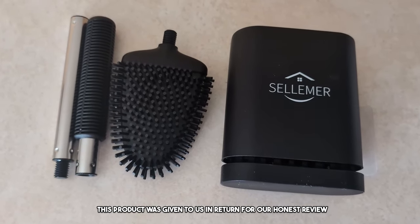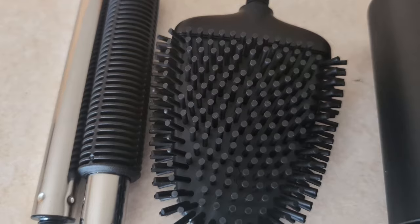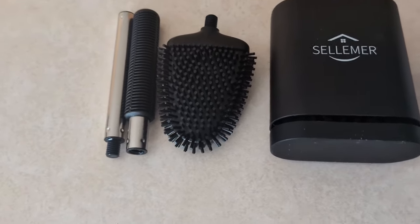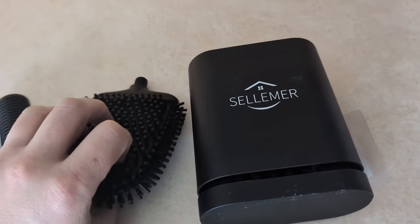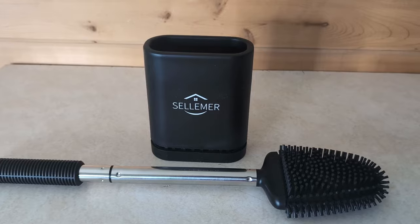This product was sent to us in return for our honest review. I am so done with those nasty bristle toilet brushes. This silicone brush works so much better, and it comes with a nice vented holder so it can properly dry after you use it. This thing bends to the curves of your toilet bowl. You can add some cleaner and then scrub all that muck away. The head of this brush is very flexible, which makes getting into all those curves and crevices of your toilet bowl so easy.